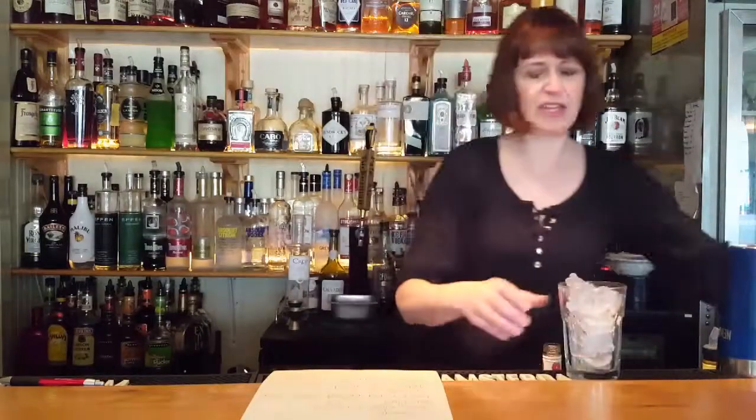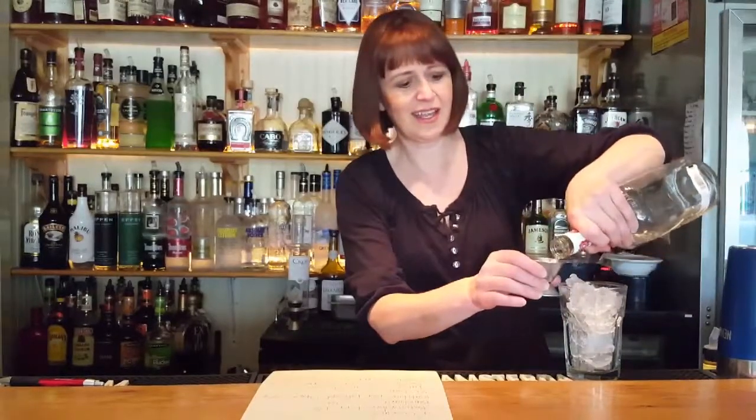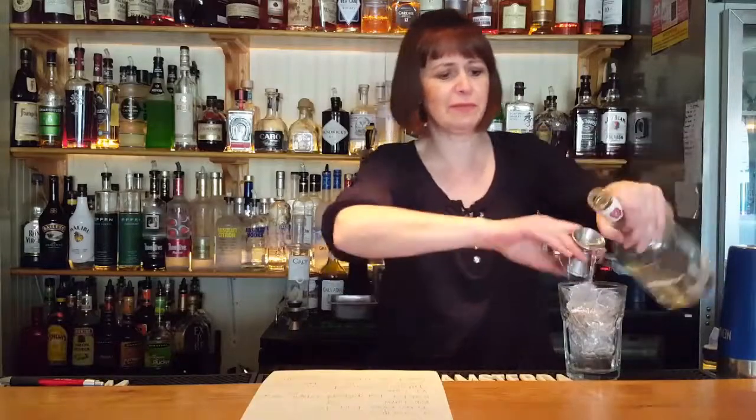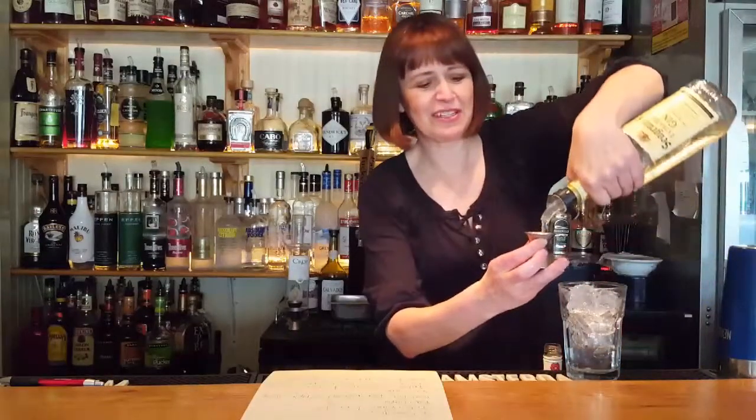We're going to start off with some of St. George's Botanivore Gin. I'm not going to give the exact amount, so it can remain mysterious. And then we put in some Beauchant.